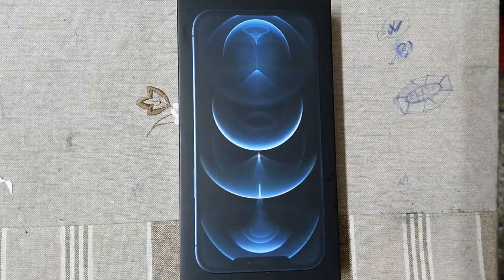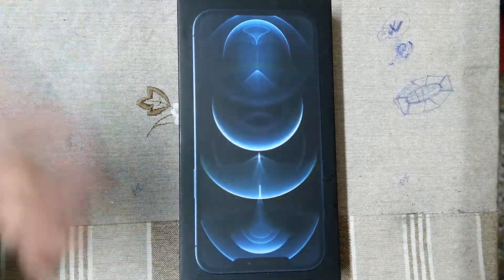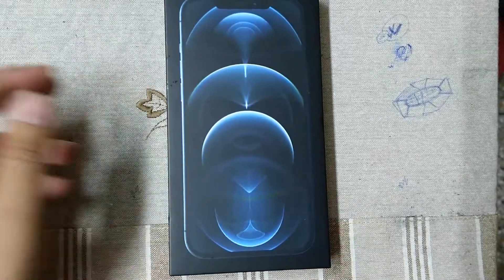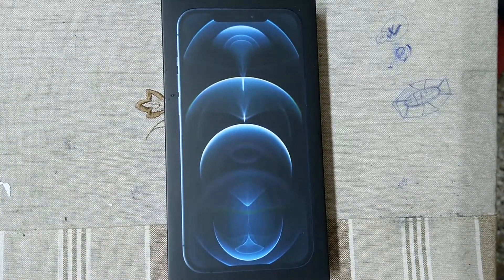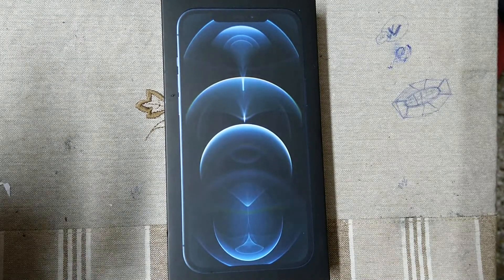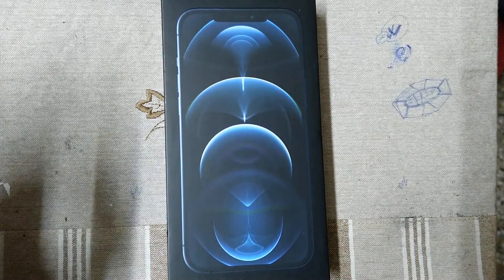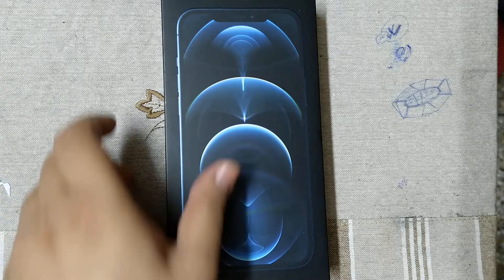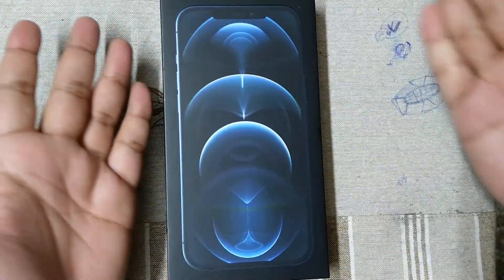Welcome friends, today I will re-unbox the iPhone 12 Pro Max. I bought it from Reliance Digital, Diamond Plaza outlet, and got a 3000 rupees discount today. I bought it for 1 lakh 26,900 rupees. This is the box — the outer plastic coat is already removed at the shop.